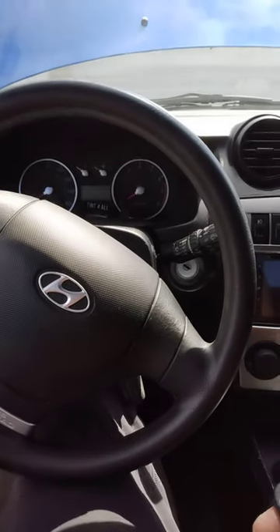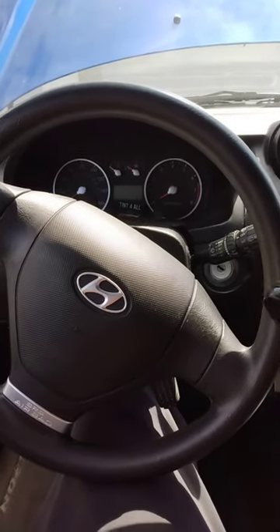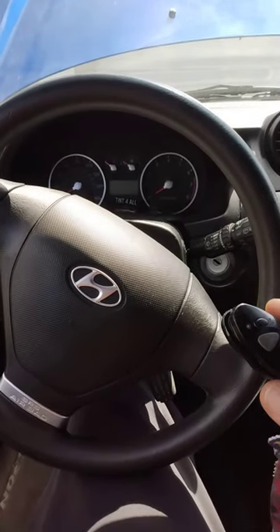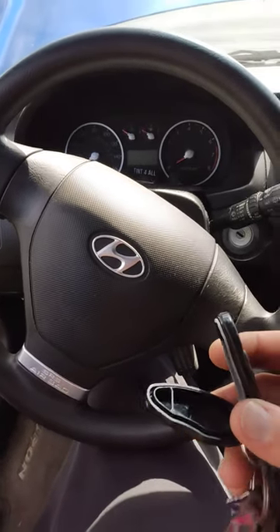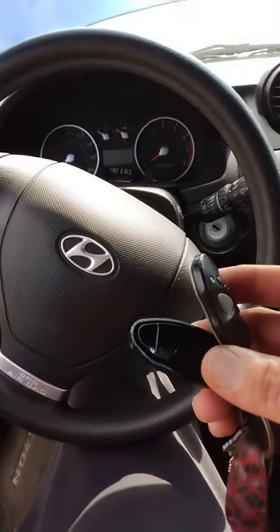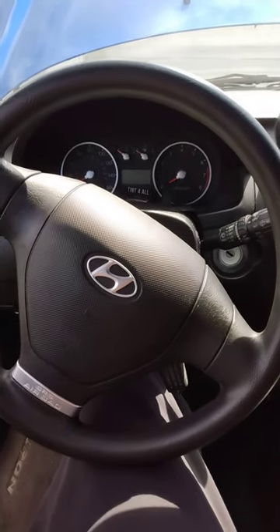Now I'm able to start the car. It was driving my sister crazy and driving me crazy because I could not start my car. This will give you a chance to go to the dealership to get a new key fob. I took mine apart to try and figure out what circuit was not activating the unlock button.